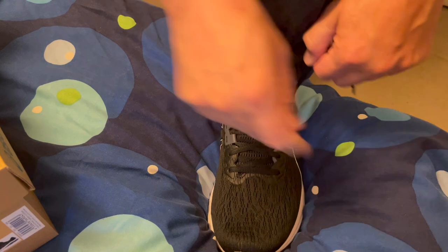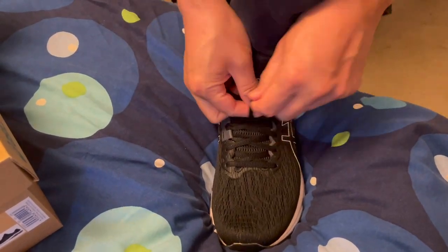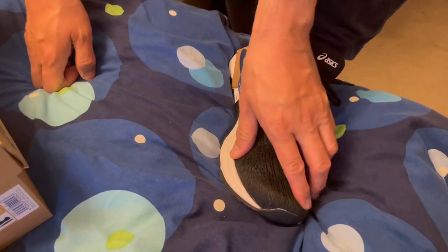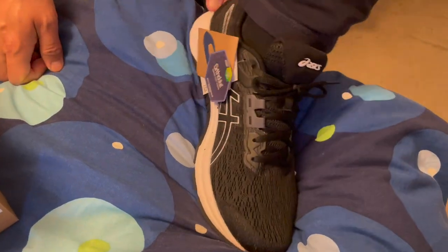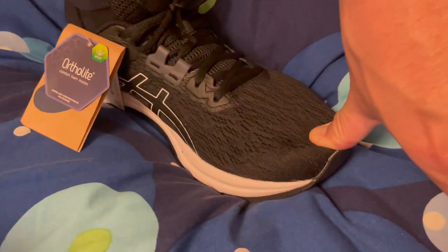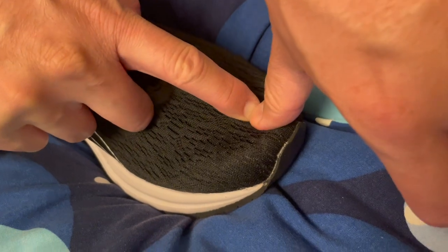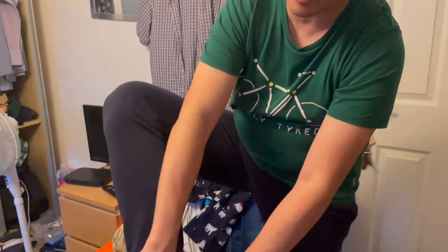It feels very, very airy and it feels very nice. The fabric — I wouldn't say this is waterproof, but it's very meshy. The lady said to have at least one finger length, if I'm not mistaken. So my toe goes up to here, and that's kind of about one finger length.